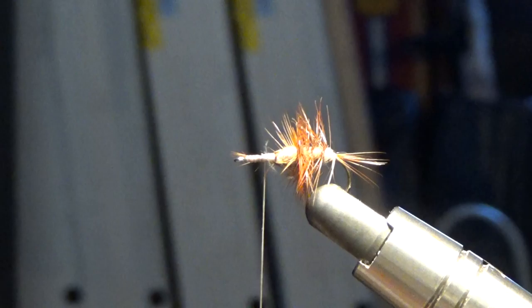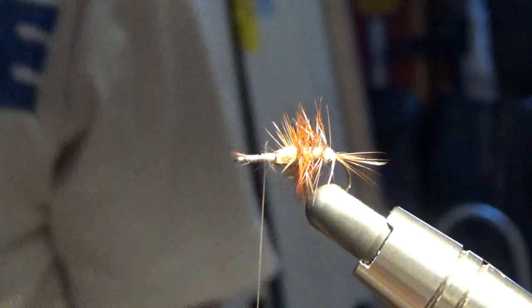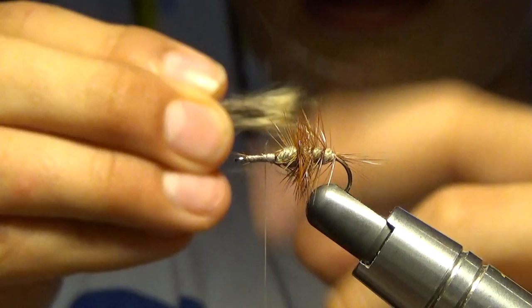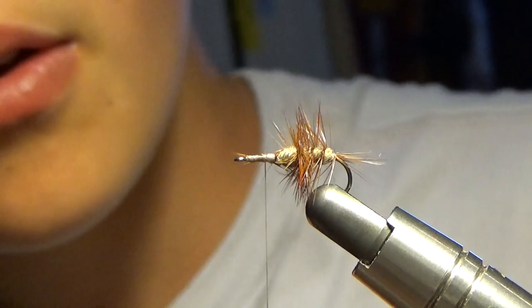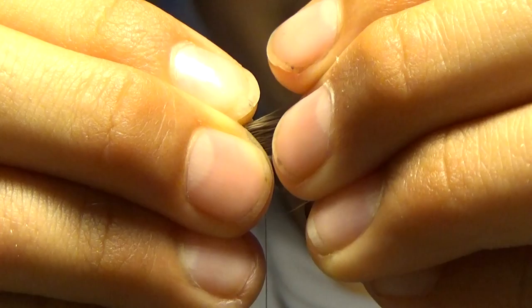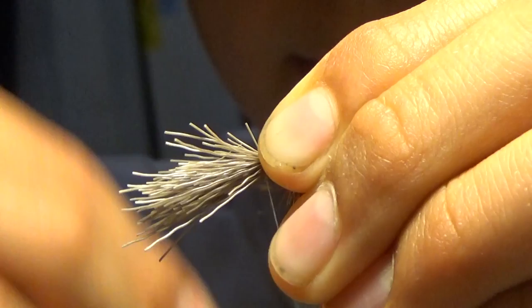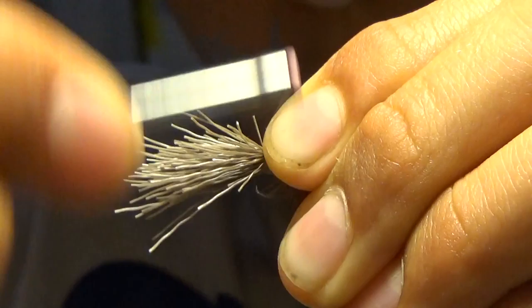Next, we're going to take a clump of elk hair — about that much. We're going to stick it in our hair stacker, stick it in the top, put our thumb over it, and hit it. That will stack our hairs nicely. I'll tip it over to the side and pull it out, and now our elk hairs are evenly stacked.